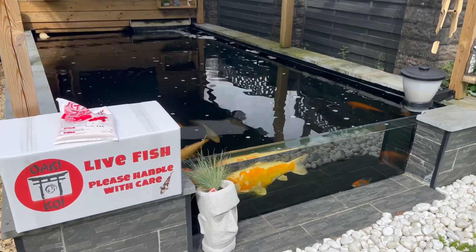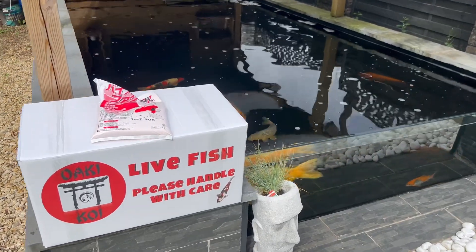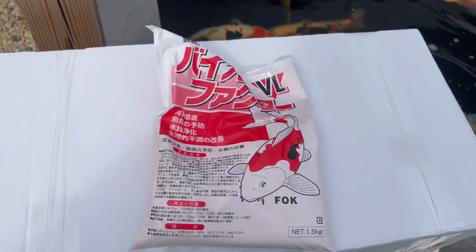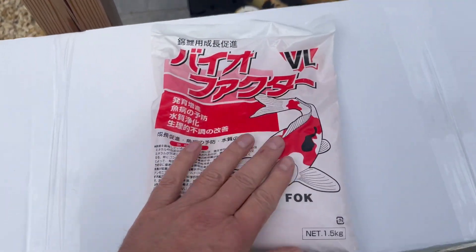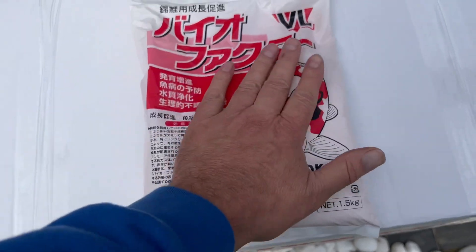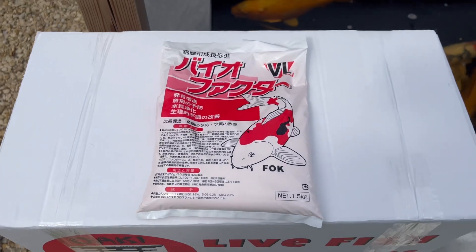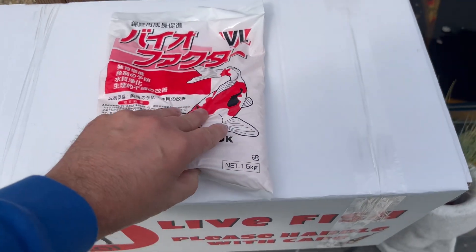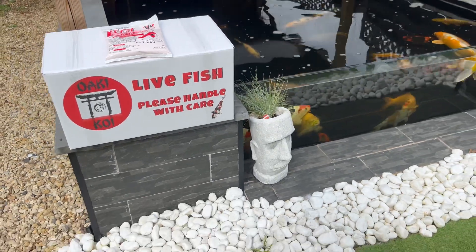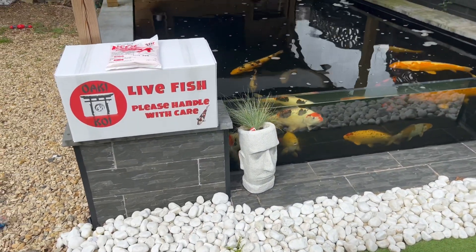Right guys, just back from Uroki's. It's my birthday the other day and he's given me a present — some of this food. So I'm going to use that to grow on. I'll be trying that a little bit later. But for now, let's get the fish out, let's get her floating, and let's have a look at what we've got.